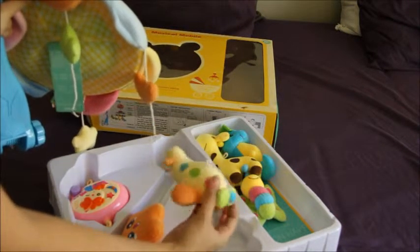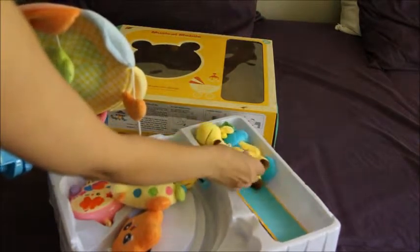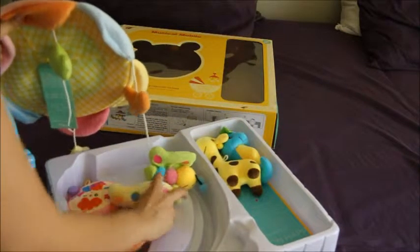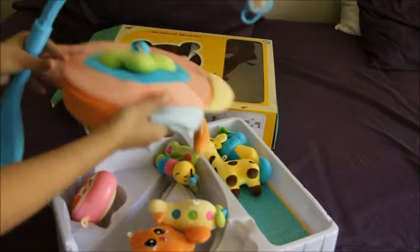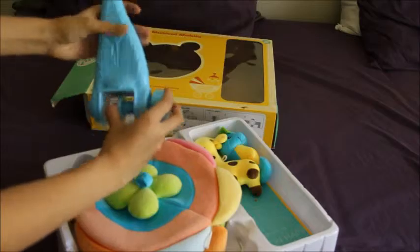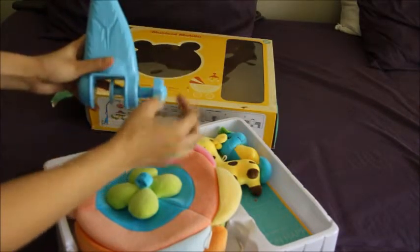There are so many toys included — this one, a cute little butterfly, and a giraffe. It will also play music. Attaching this on the bed is very easy: you just roll it and secure it on the bed and it will stay.